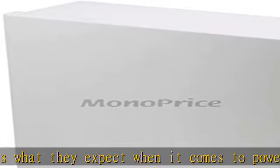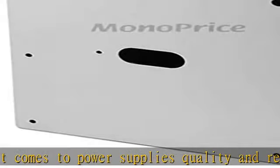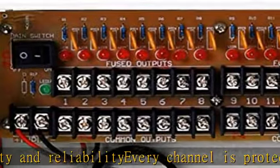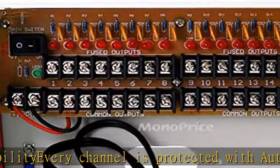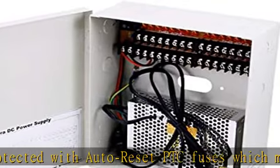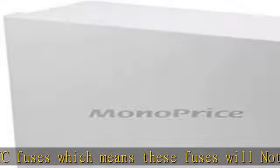Multiple outputs, 16 channel, 16 auto reset PTC fuse protected output, power on/off switch, DC regulated, over current and voltage protected. Individual LED indicator for each output. Dimensions: 25cm x 21.3cm x 9.5cm. Fuse rating: 1.1A.